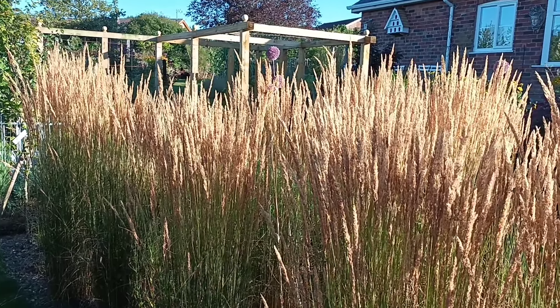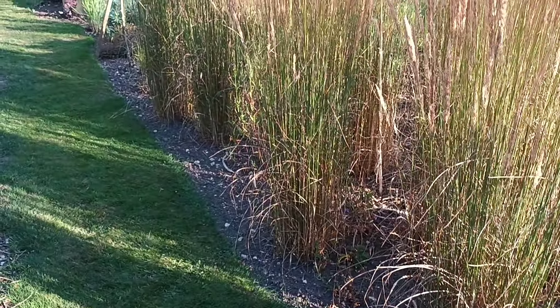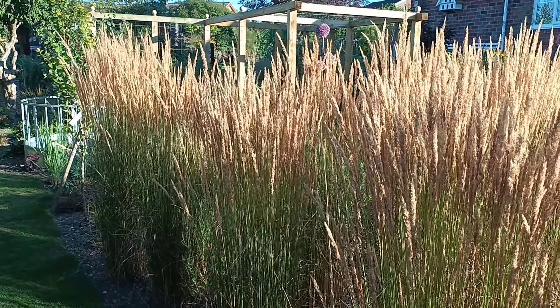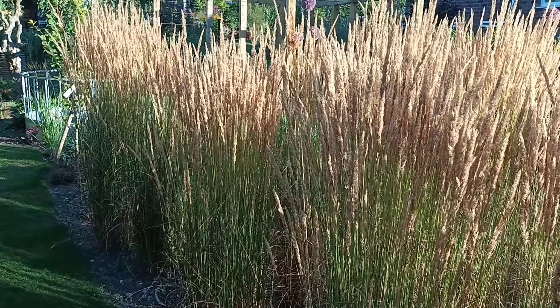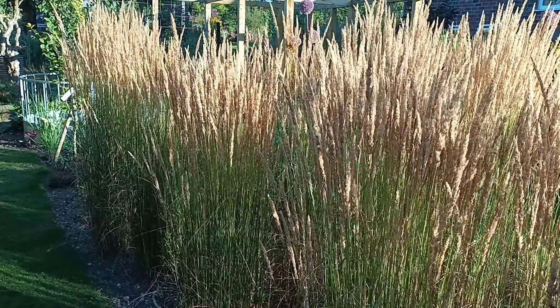I don't think you can get anything much better than this one. There are a lot of ornamental grasses out there that I absolutely love, but if I had to put one above every other one, it would be this one every single time. It looks good in a mixed border — if you just want a single specimen, just put it in. It also looks good as dot planting, so if you've got a long border and you wanted to dot these throughout, that can look interesting as well.